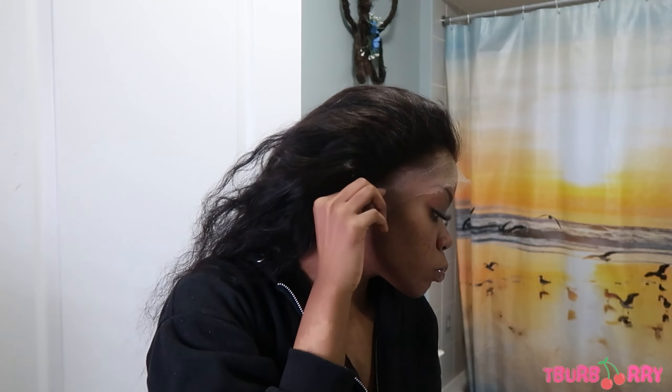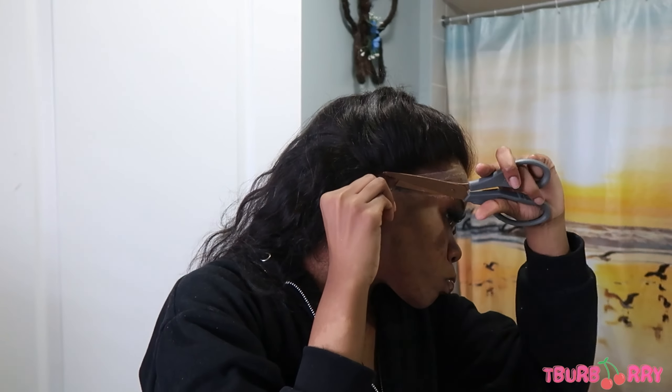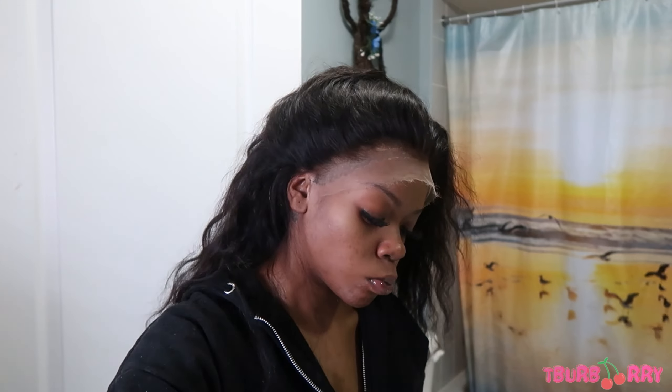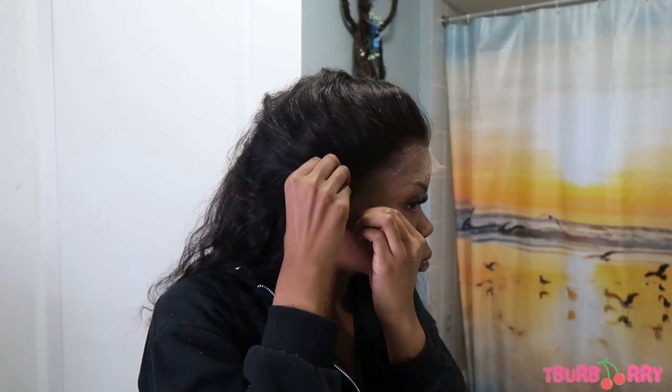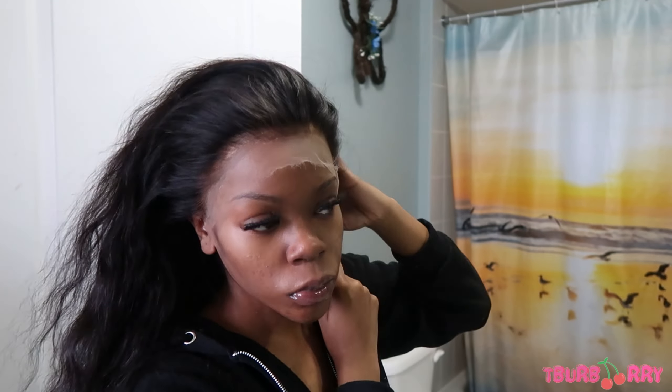I added my TikTok review at the end of the video. I didn't film this all in one day or one setting because I had a lot going on. There's also going to be a vlog so you'll be able to see how my hair looked after I installed it throughout the couple of days, including clips from yesterday.